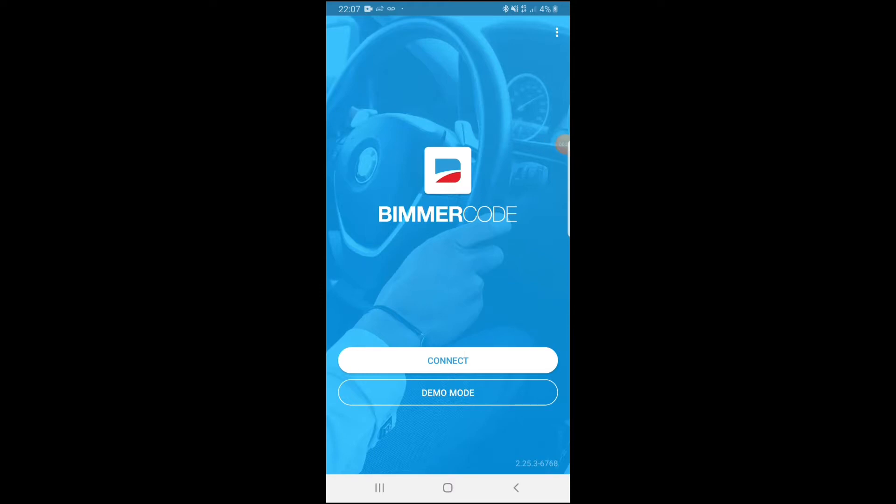We're now in the Beamer Code app. It's better to leave your car running when you're coding because it's a lot safer — if the car isn't started, you can drain the battery during coding, which can mess up your ECU. So do leave it running; it's a lot better for you.